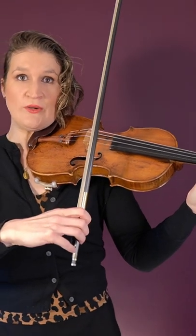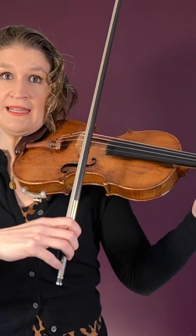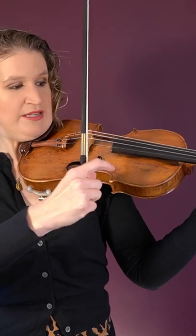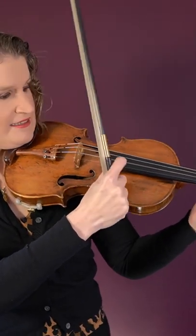This is ideal when you have to switch between pizzicato and arco bowing quickly. If you do pizzicato for a bit longer and you have time to switch, you can also just hold the bow in your fist and then securely place your thumb right here and pluck in that way.